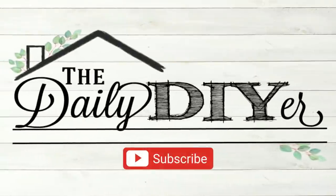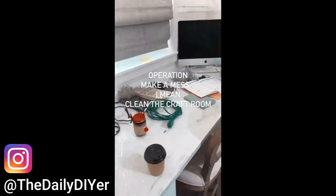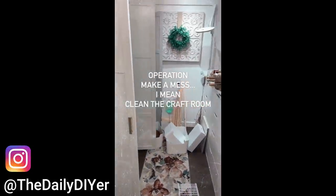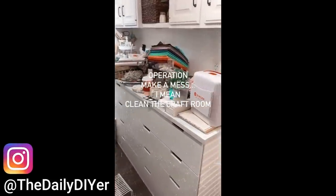Hi everyone, it's Shannon and welcome to my channel, The Daily DIYer. Does your craft room ever look like this? I definitely think we can all relate on some level or another because crafting is messy business.